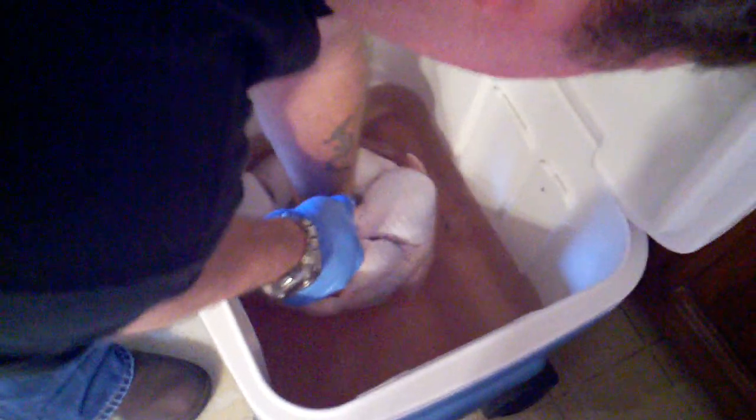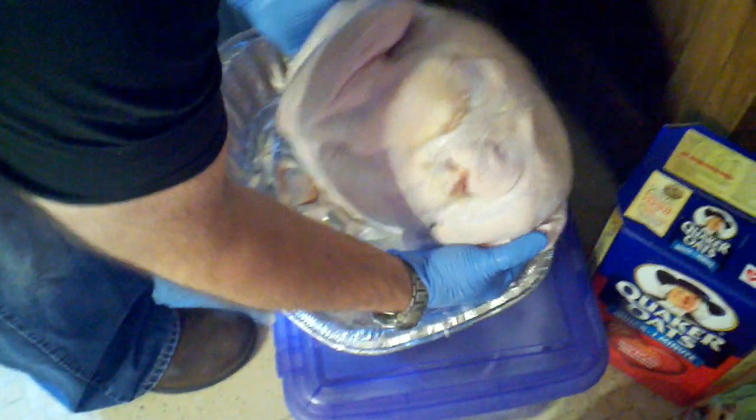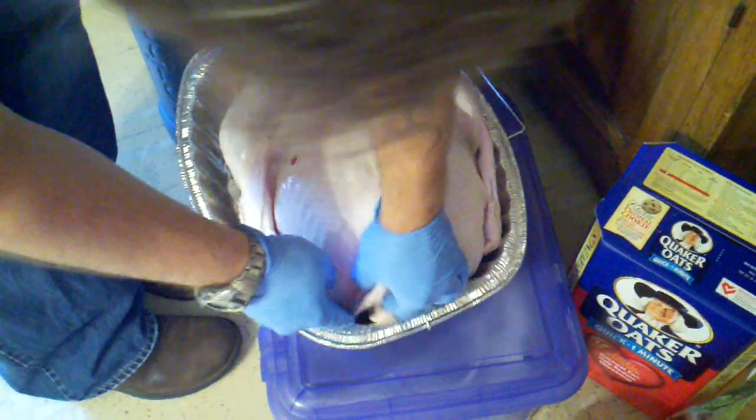I just grabbed a bunch of water. I'm gonna reach inside here — oh yeah, goodies in there. Is there any other goodies in there? Some ice. Let's see if there's goodies on the other side.